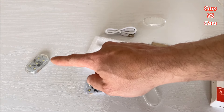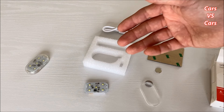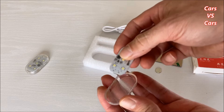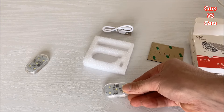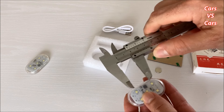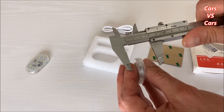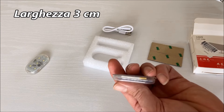Se restiamo con lo sportello aperto, si spengono da sole. Devo dire sono fatte molto molto bene e si possono utilizzare per tante applicazioni, anche in casa dove meglio ci possono servire. Una volta ricaricate, si rimontano facilmente. Sono lunghe 5 cm per 3 cm e hanno uno spessore di 9 mm, quindi non sono ingombranti né troppo spesse.